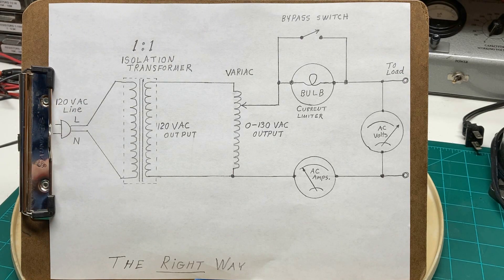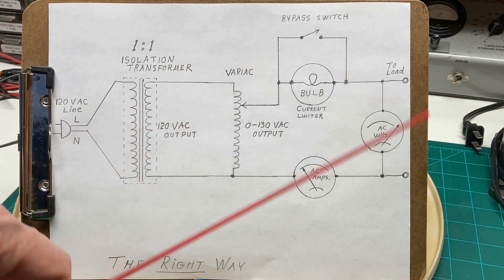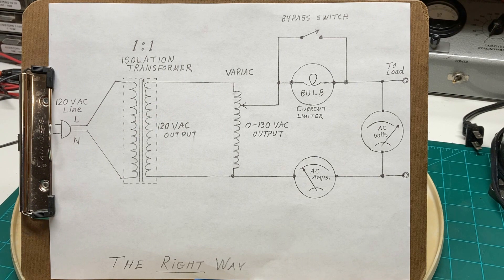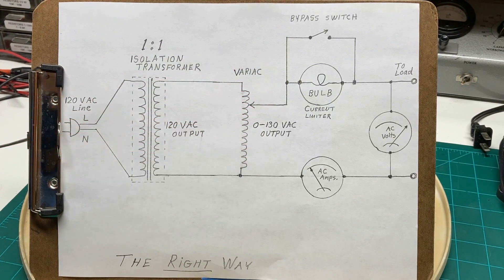If you're setting up your test bench, you do not want to connect any of your test equipment beyond the isolation transformer and variac circuit. There's no need to adjust the voltage to the input of your test equipment — that would be counterproductive. Just plug your test equipment into your wall receptacle and have all your test equipment share a common ground from that receptacle. That way all your readings will be stable and you'll have a minimum of noise introduced into your system.